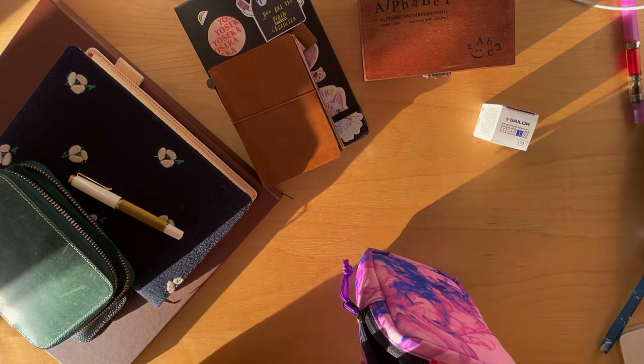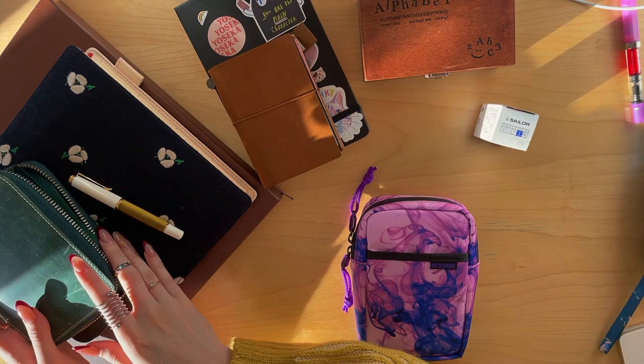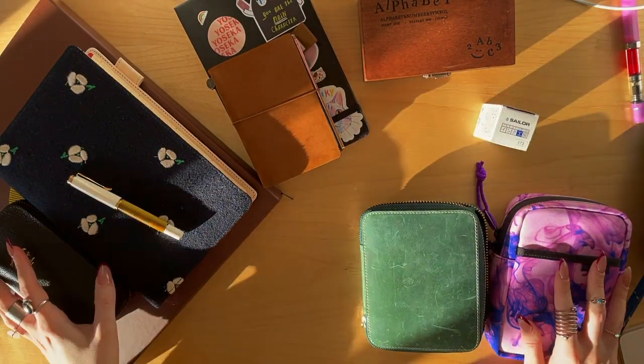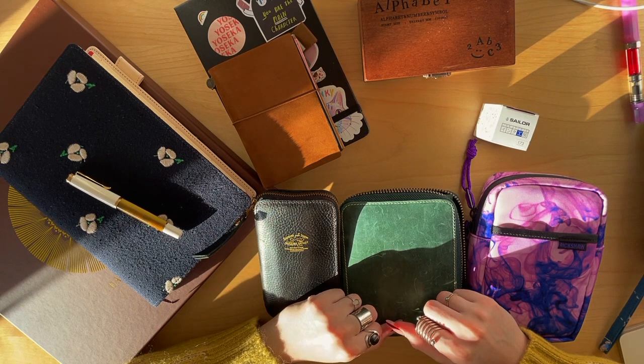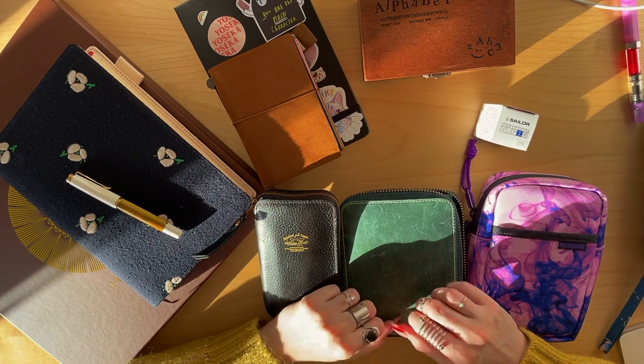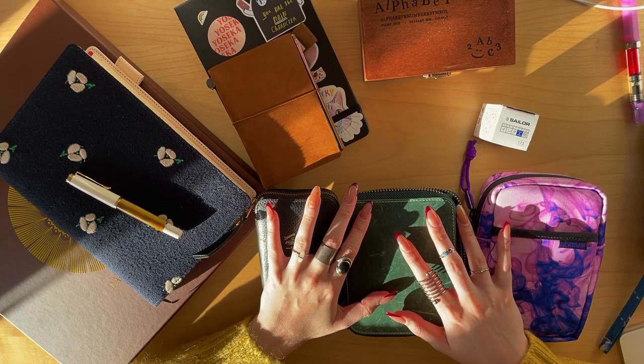Okay, that was every single one of my fountain pens. I love them — I love collecting pens, it's my favorite thing in the entire world. They're very expensive; I should have gotten a cheaper hobby. Thank you for watching — I will see you in the next one, bye!